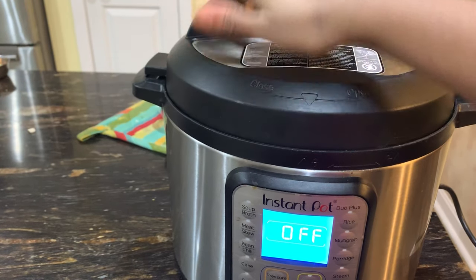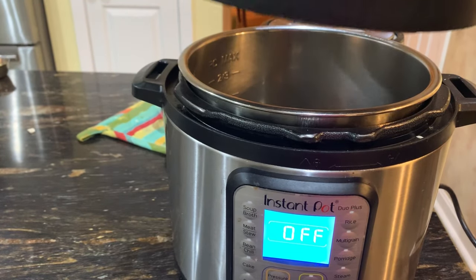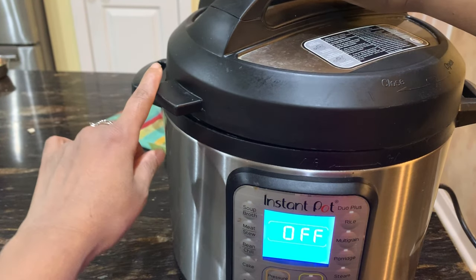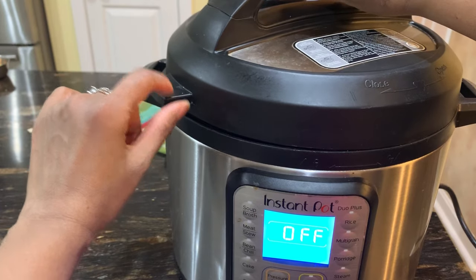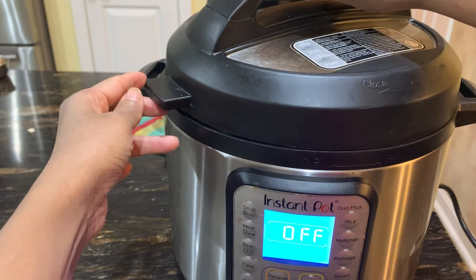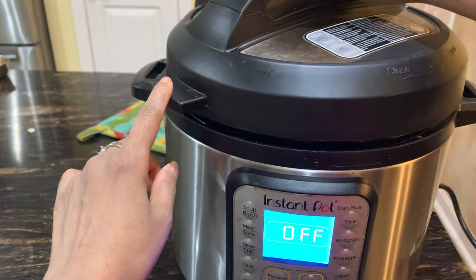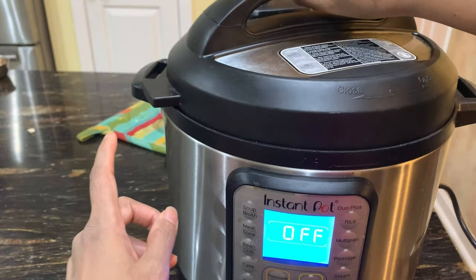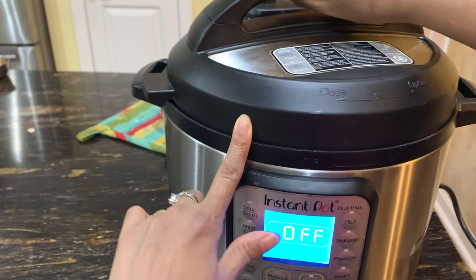Once the pressure reaches it will become tight and it will not open, but until the pressure reaches you are able to open it. So again for closing: keep it here on the left side, and this should be a little bit before that, and then it will snap in place.